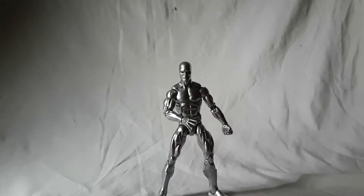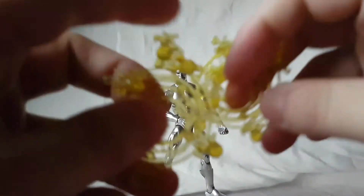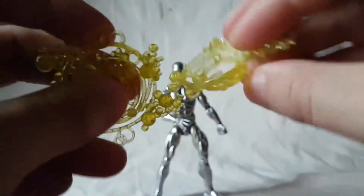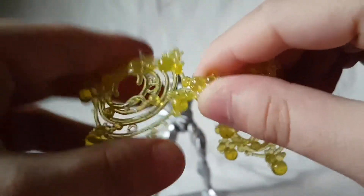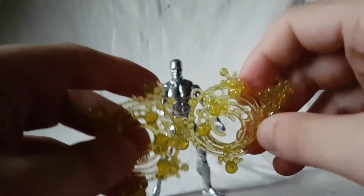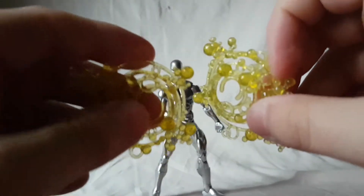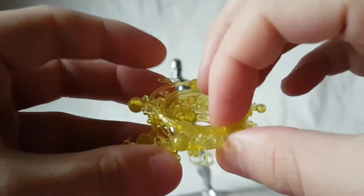It comes with these blast effects which we've seen time and time again — nothing new or original here. These ones are a kind of nice translucent yellow plastic so they do look nice. They're meant to represent the Power Cosmic. Pretty nice, but these really don't impress me when you've seen them so many times.